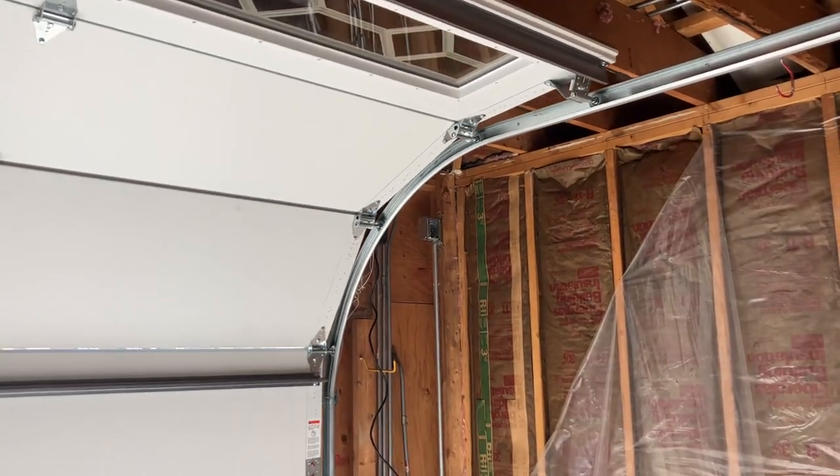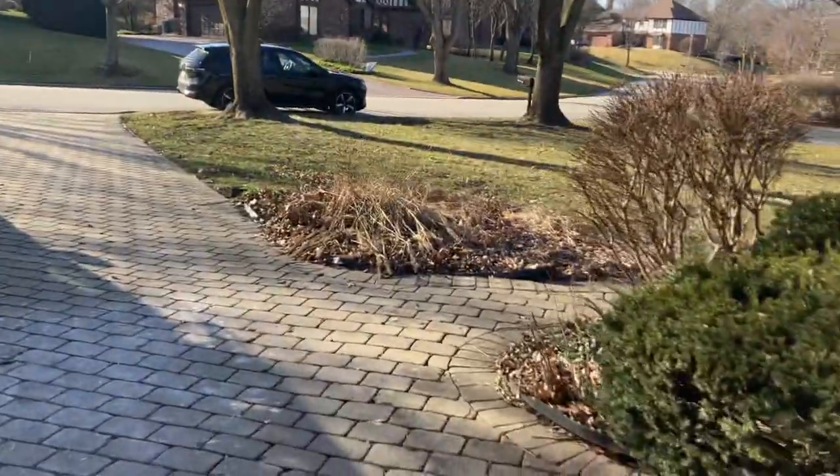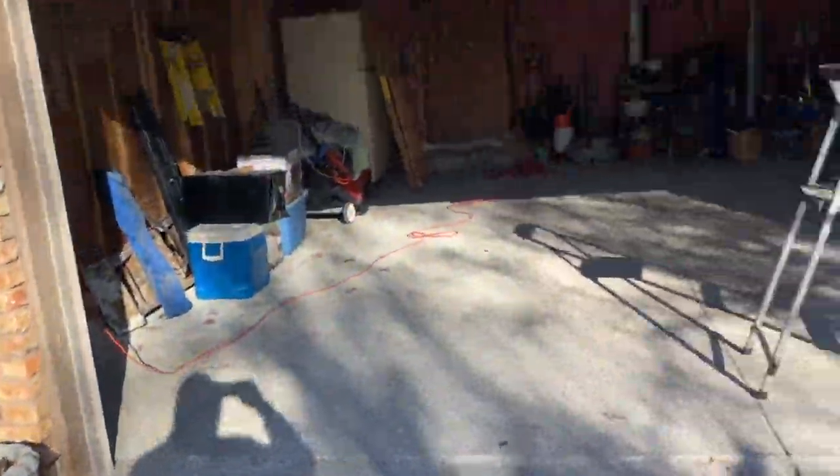Look at that — smooth as silk. Okay, we're going to go outside and close off the video with a look at the door.